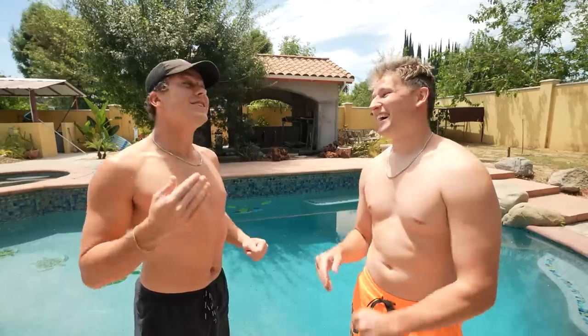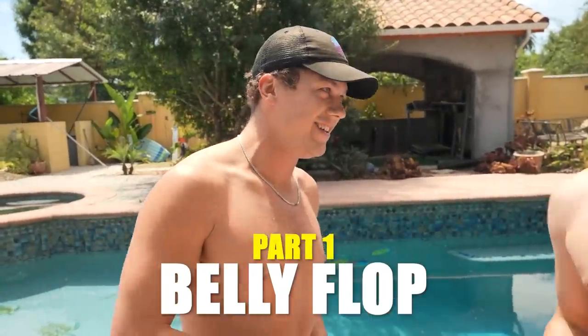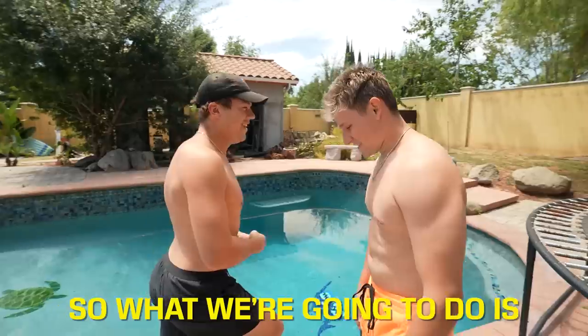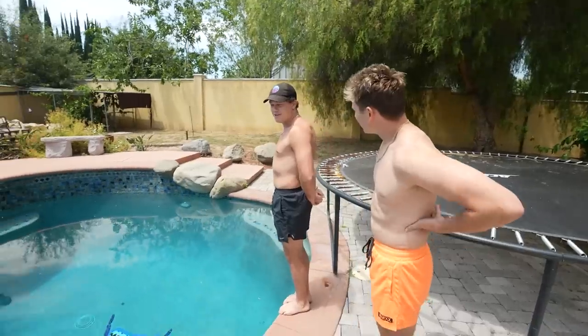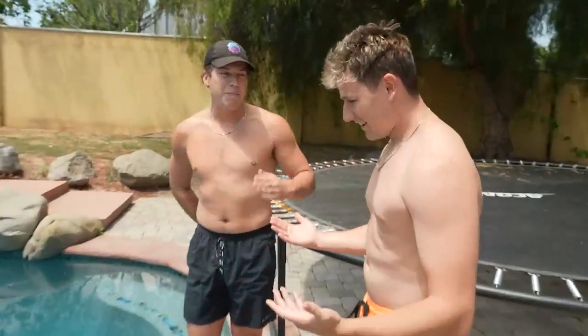You know what we're gonna do first? We're gonna experience what not to do. I don't want to do that! You're gonna stand right here on the edge. Guys, why are we doing this video? You are going to trust fall forward and do a perfect flop.